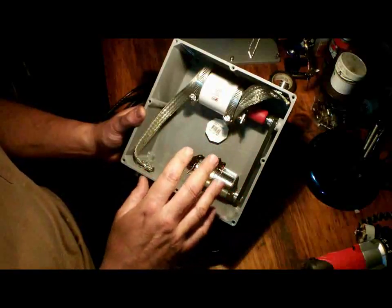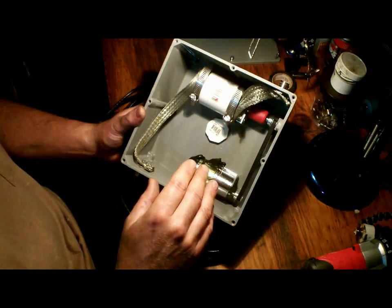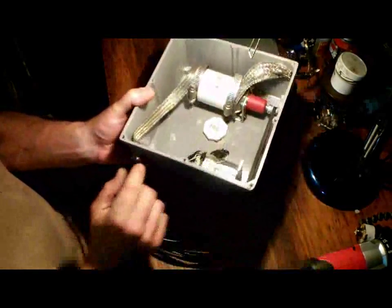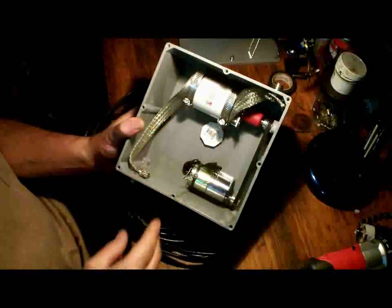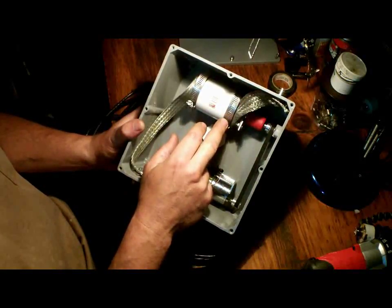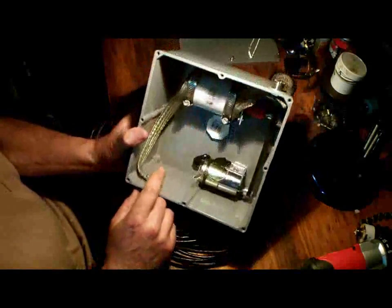Every point on a magnetic loop where you don't have a hard connection is a point of resistive loss, and that's amplified throughout the entire circuit. Since this is for strictly portable operation — the whole thing breaks down into a duffel bag — I use SO-239 connectors. They're staggered because I run a two-turn loop on 40 meters, connected with a barrel connector. This is flat ground strap with a hose clamp to the capacitor, and I soldered the flat strap to the center pin and shield of the SO-239 — that's a hard connection, which is what you want.